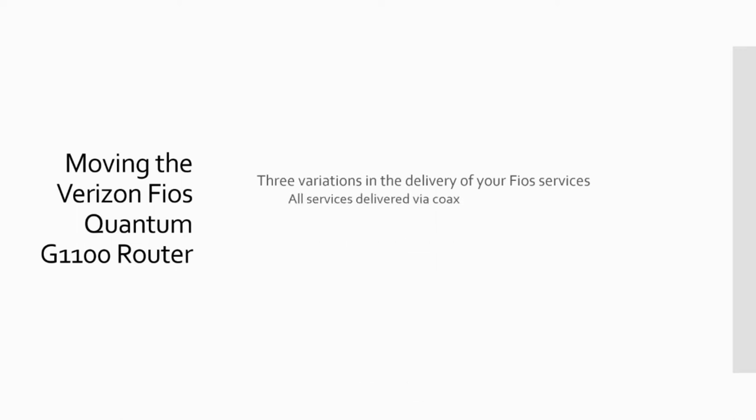The first one is where all services are delivered via coax. This is sort of the oldest, old-guard way services are delivered to your house, where internet and if you have it, Fios TV all came over the coax cable from the ONT. So fiber to the ONT, and then coax into your house — or fiber to the ONT in your house, but then coax throughout the rest of your house.